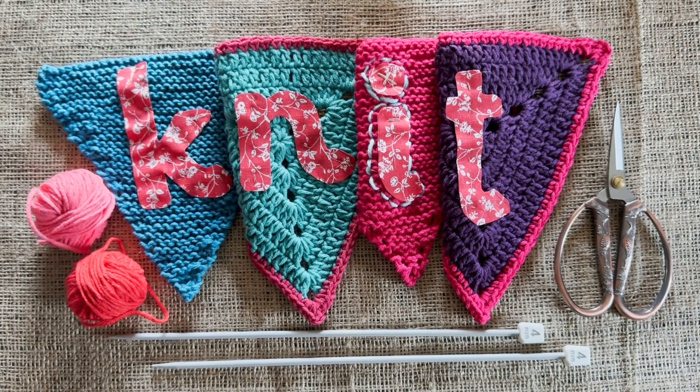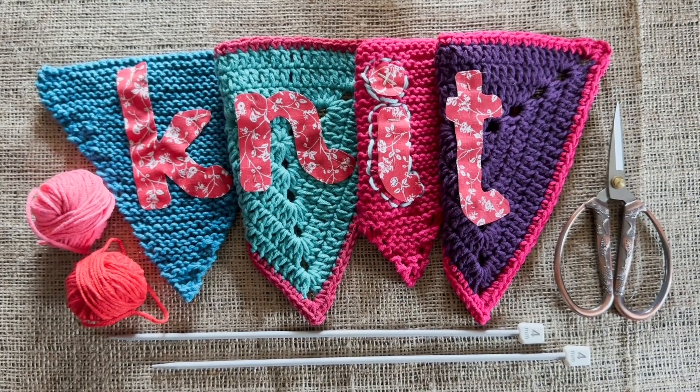We've got two patterns for you which are on the website for you to download. You can do your own pattern if you want to. Basically, as long as your triangle is 20 centimeters on each side, that's what we're looking for. If you've got a triangle pattern you want to use, great. If not and you're looking for some advice and help, hopefully this will get you on the way for making a knitted triangle.